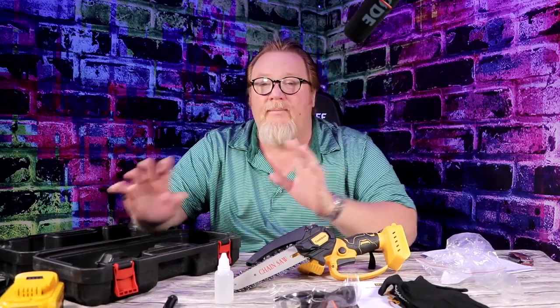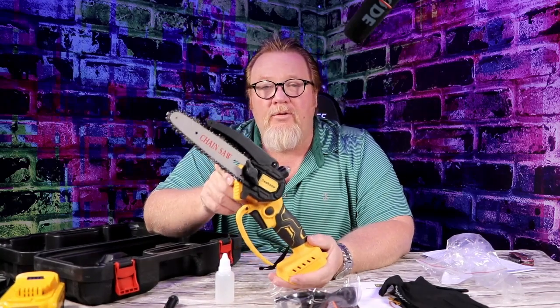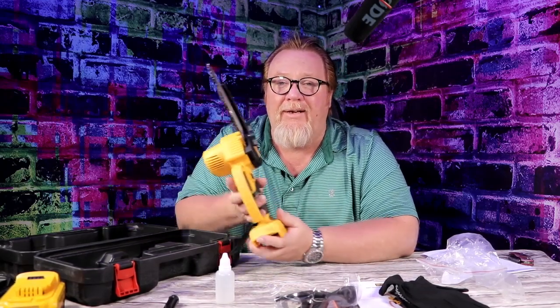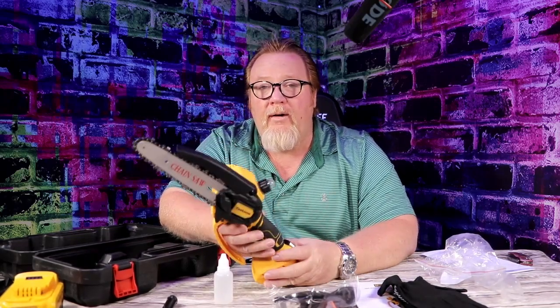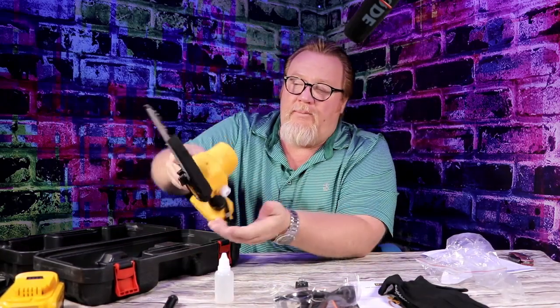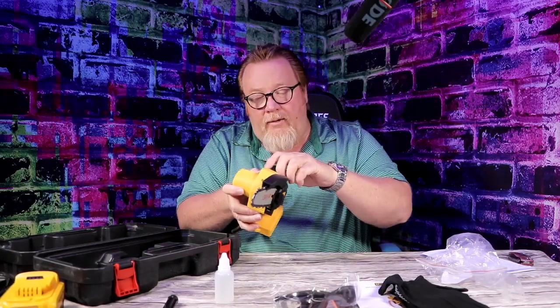The best thing about the electric saws that you put the batteries in — the cordless saws — is when you're done with them, you clean them up, put them away a year, two years, anytime, and you pull it out and just use it whenever you need it. It's going to be ready to go no matter what. What I usually do when I store these is empty out the oil, get your oil bottle, empty it out, clean it, get it ready to store, and then you're good to go for next time.